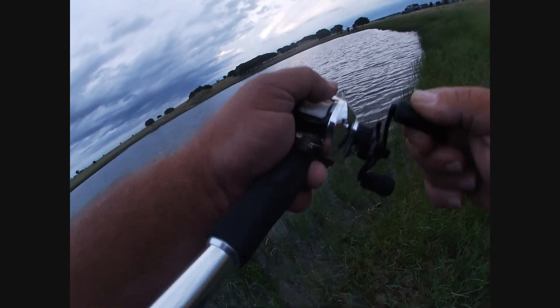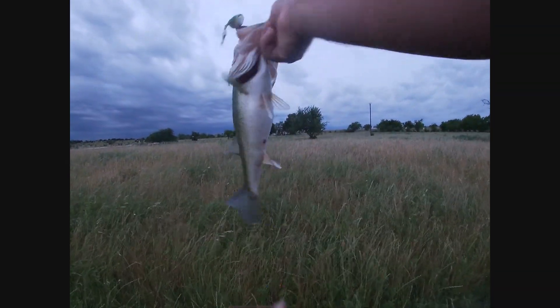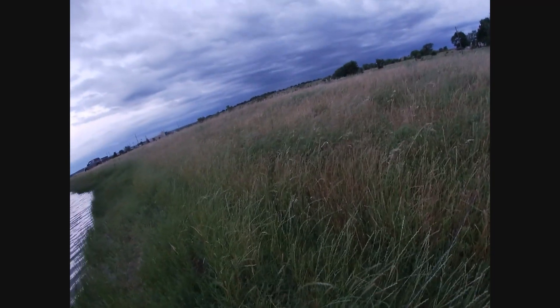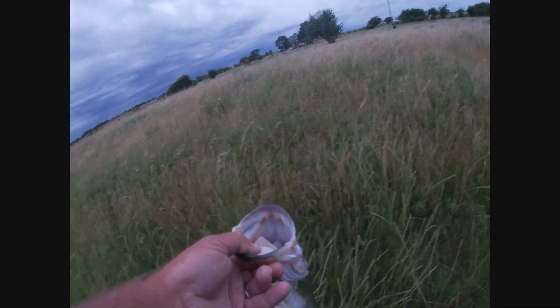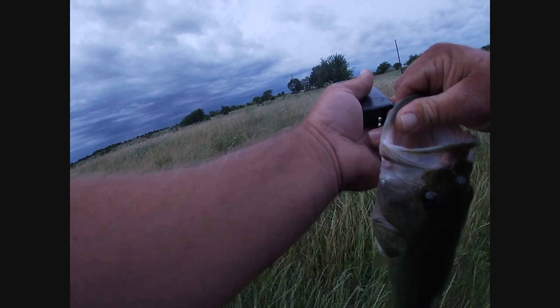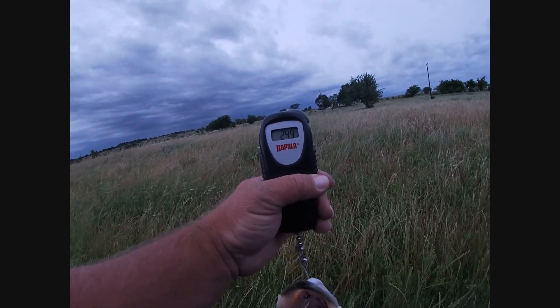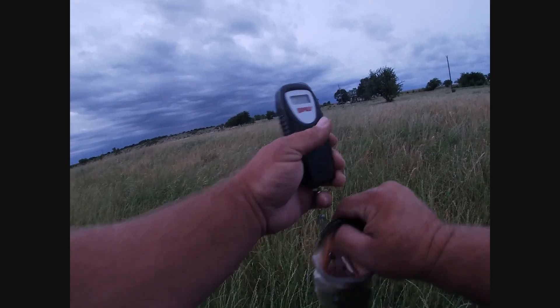Oh, that was awesome, right there. What a two-pounder. It shouldn't even pop yet. And warm. Sweet. That was a good hook. Let's go ahead and weigh it up. 2.49. Sweet. 2.49 — I'll take it.